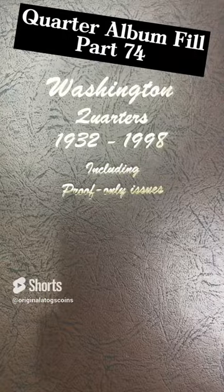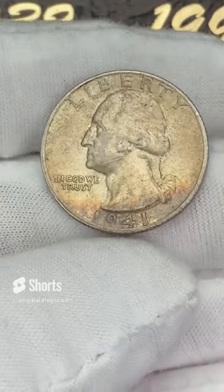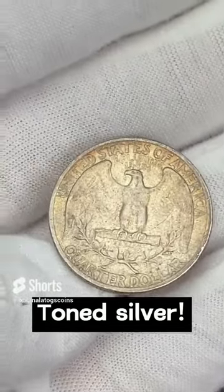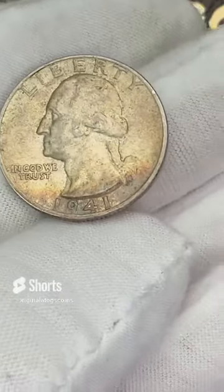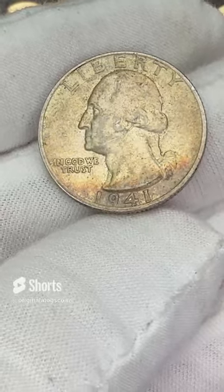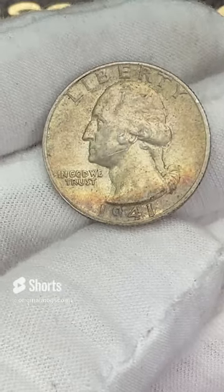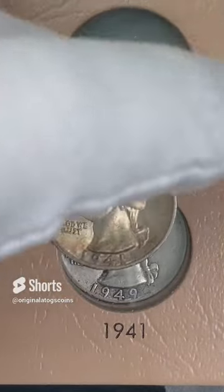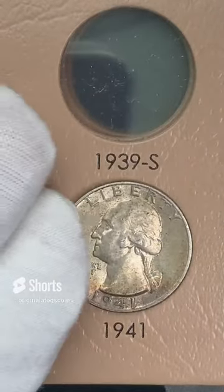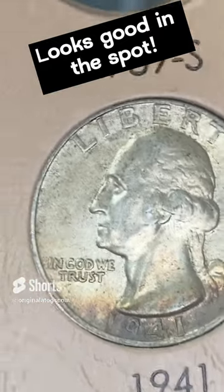Next up on our quarter album fill — we have a 1941 with some interesting tone on it. It has some dark tone spots all over it. It is in decent shape but has some nice tone around the bottom there. Let's put this in the 1941 spot — this one is out of Philly. It looks a lot nicer in person than the camera is picking up, but can't go wrong with a nice old toned silver.